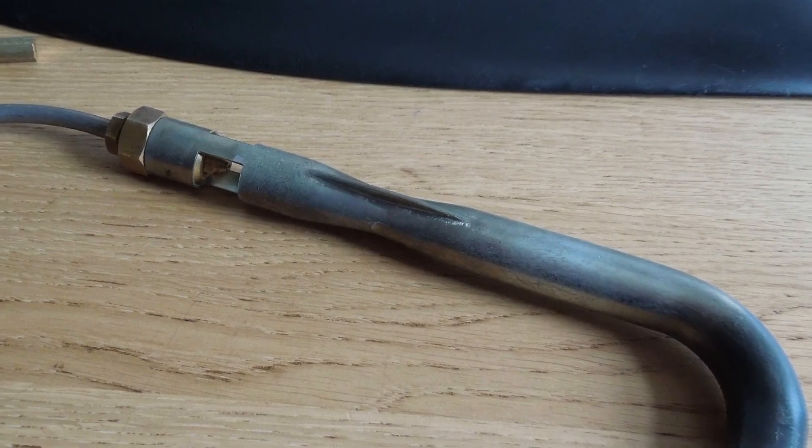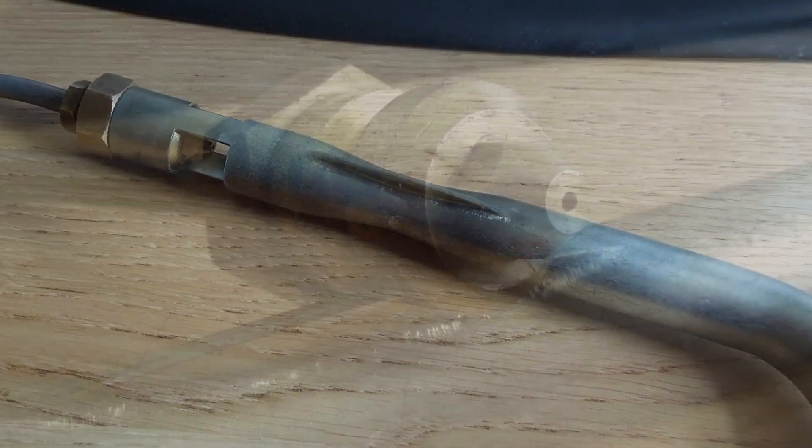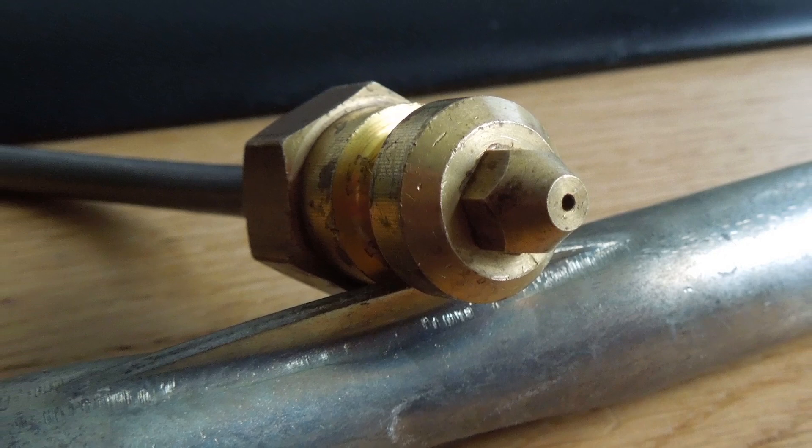Next we're fitting the burner. I got the burner from an old oven which has a nice venturi on it, but being a natural gas burner the orifice is pretty big — about 1.1 millimetre. So I'll have a go at making a new smaller one.